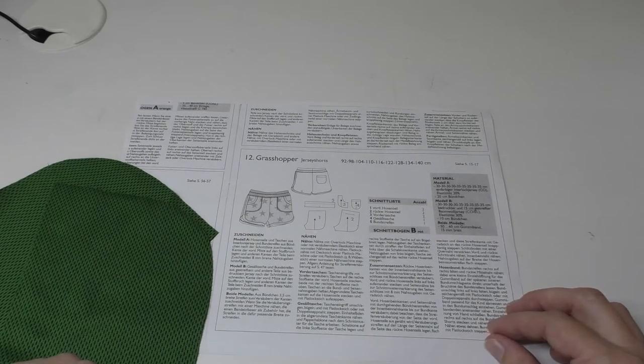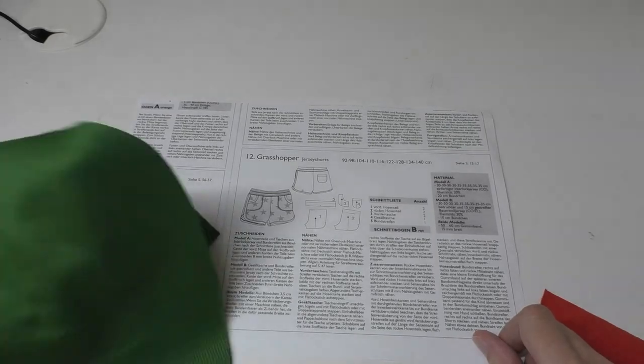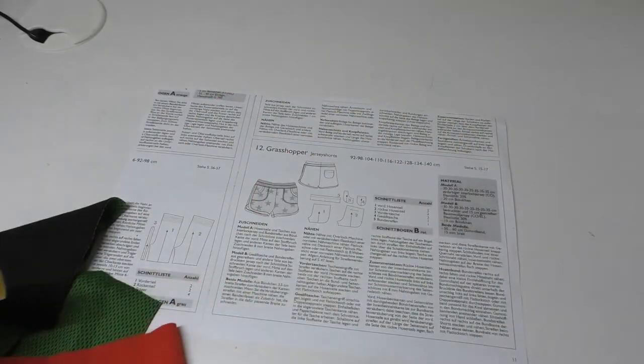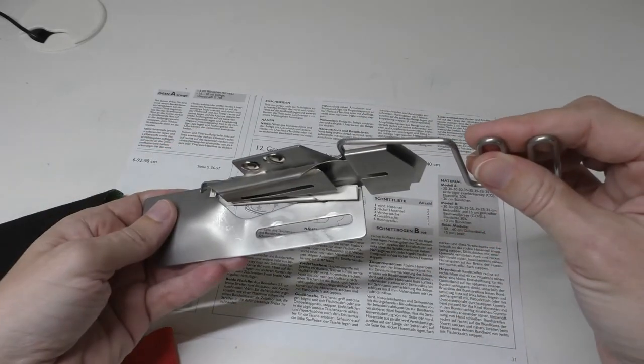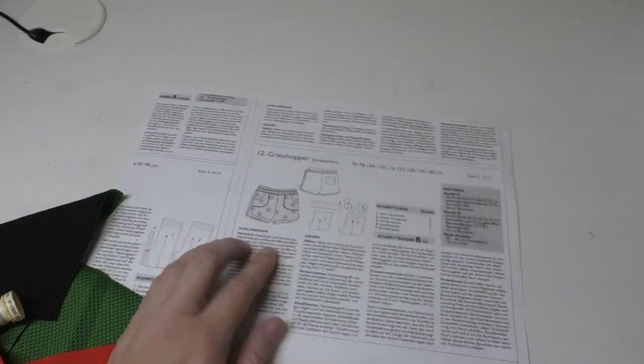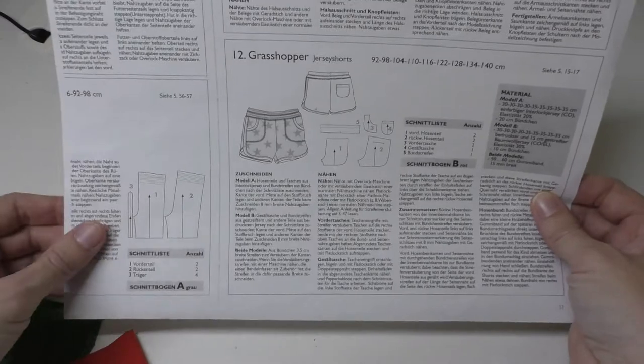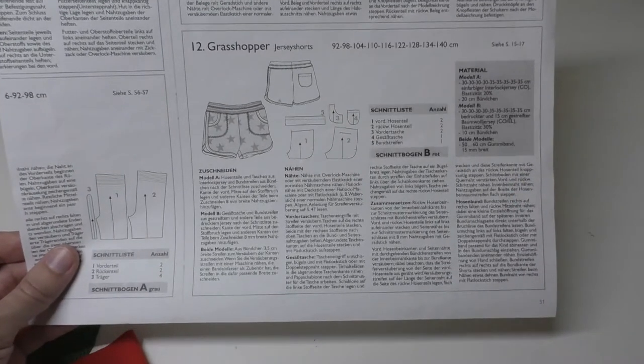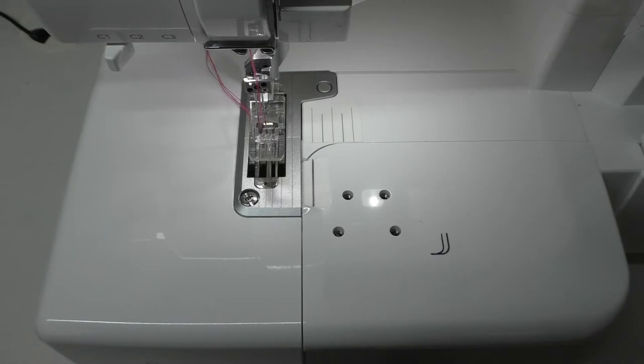I'm going to switch over to my machine because I've done all the preparation — I have my mock-ups, my mock-up corners, my binding cut and wound up on a spool, and my binder already prepared for the paper hack. The goal is a cute little pair of shorts for one of the kids. If you've seen some of my other videos you might notice this is a different machine — still the same brand. I was fortunate that my boss gave me a bonus, so I picked up this new cover stitch.